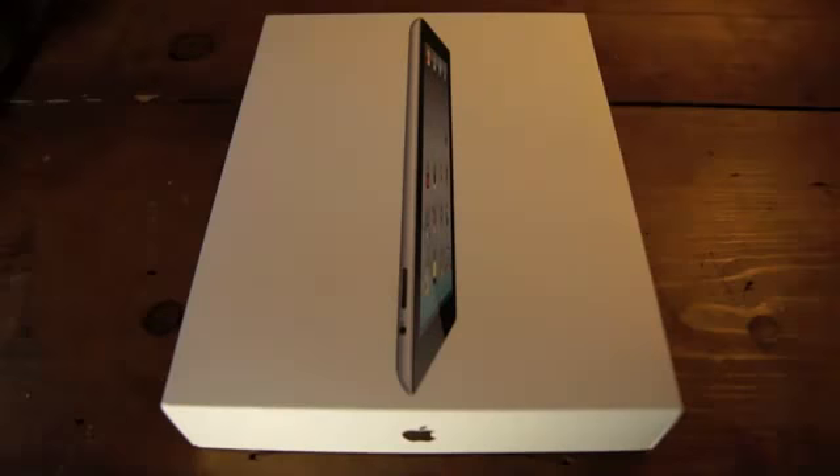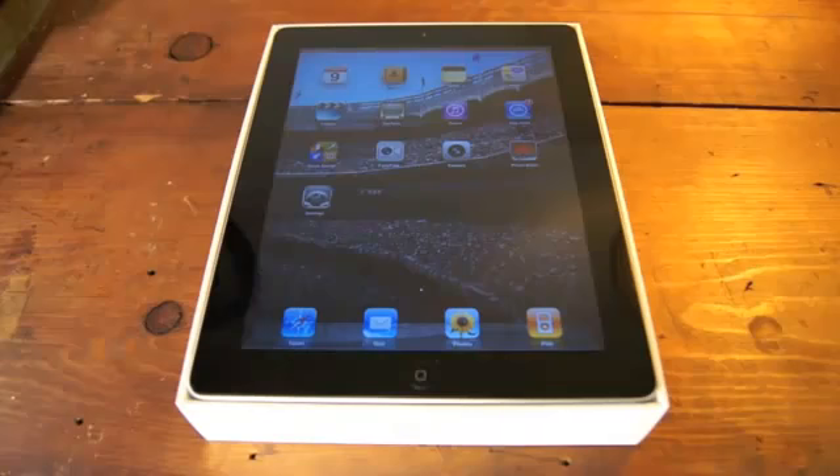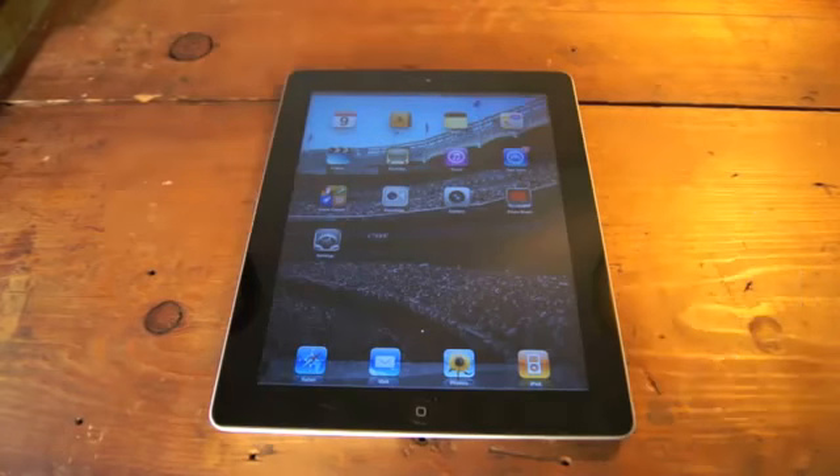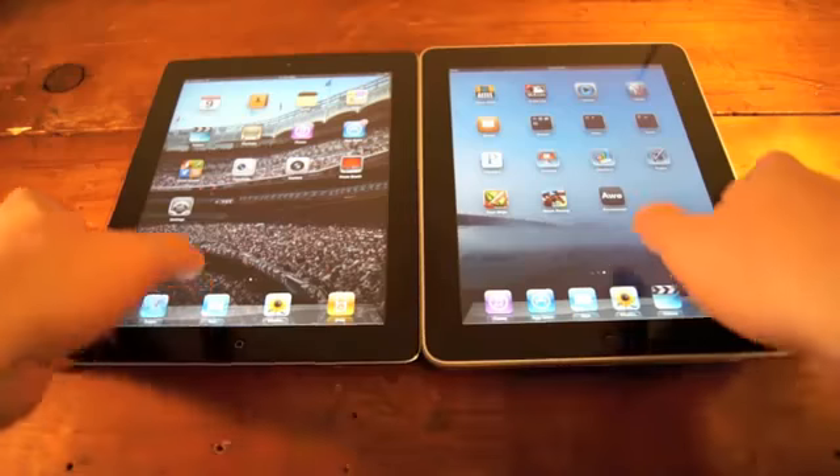Hi, I'm Tim Gideon for PCMag. Today we're looking at the iPad 2, available from Apple on March 11th. It comes with a charger and a sync cable, no earbuds, which is a little silly since it has a headphone jack and starts at $499.